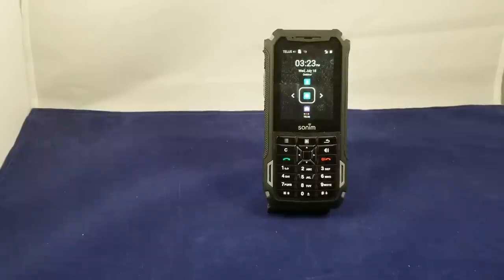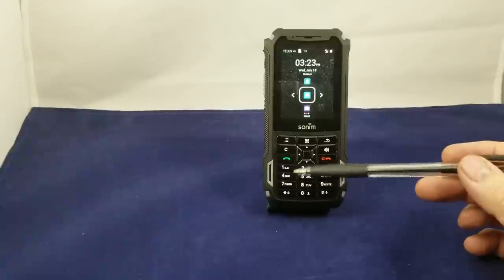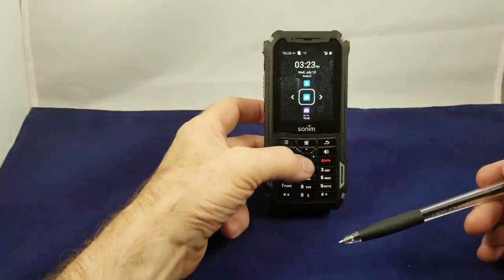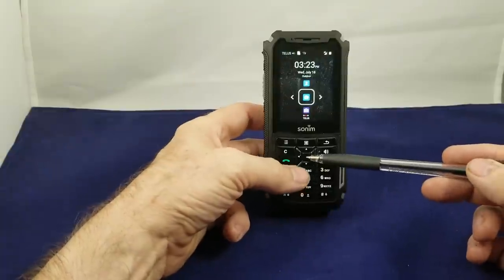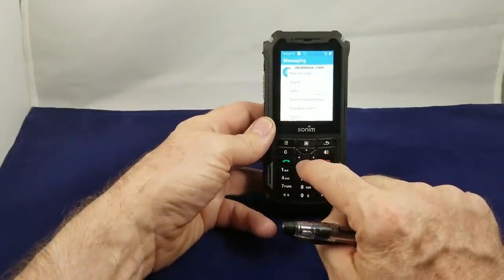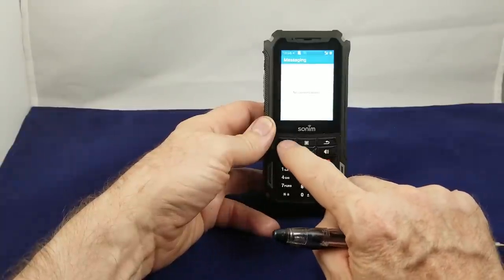Now let's get into a couple of the actual functions of the phone. The obvious stuff of course is if you want to make a phone call you simply dial the number and push send, and when you're done talking you push end. But I want to show you something on the texting. You'll notice the center button is the texting icon. So if we open that up it gives us the menu, and we'll just delete this selected thread I've got here — delete that and now we're back to square one.